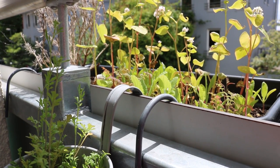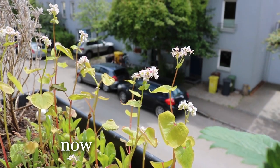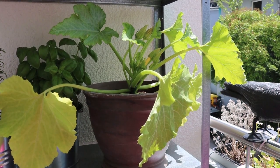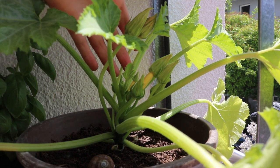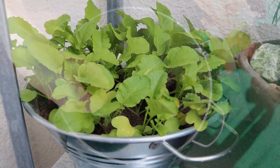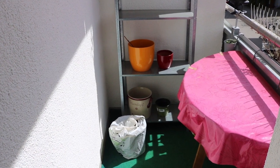Some of the plants grew a lot in the last six weeks. For example the wildflower seeds, but also the zucchini — it has a lot of buds now. I think we will get a huge harvest this summer. Also the radish are already very big now. The balcony itself also doesn't look so boring anymore.